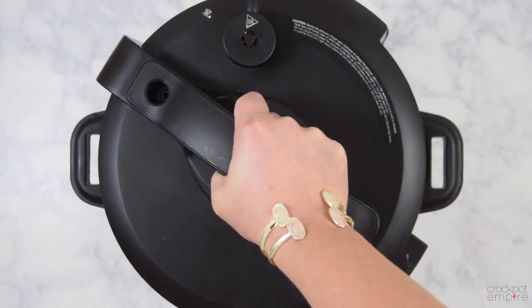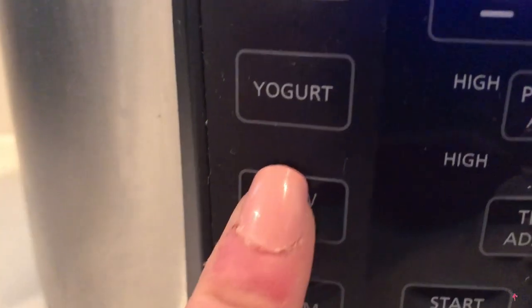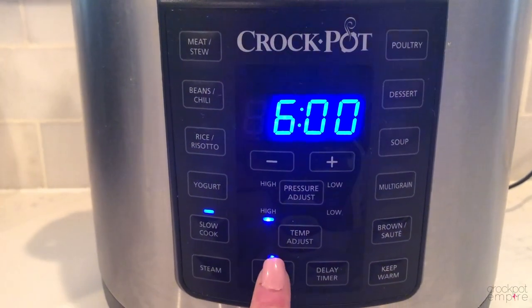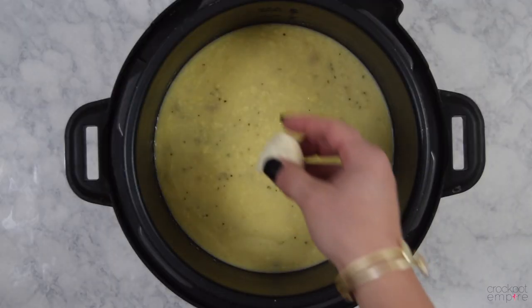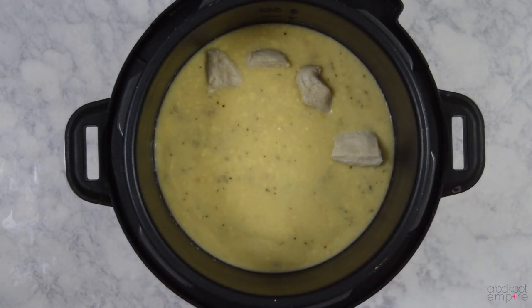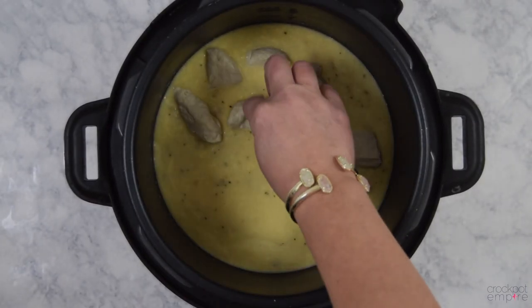If you prefer to cook this dish on slow cooker mode, place the lid on lock, turn your valve to venting, press the slow cook button, adjust the time to six hours, and press start. Just like making sure your valve is turned to venting on slow cooker mode, another notable difference is that we're going to wait to drop the dumplings in until 30 minutes before serving time. Otherwise they'll overcook.